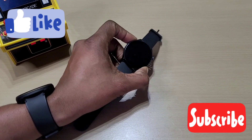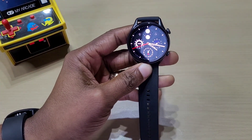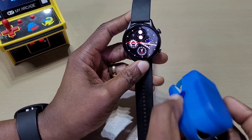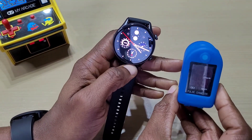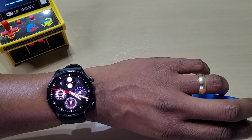Hi guys, welcome back to another video. This will be a quick one regarding the Amazfit GTR 3 Pro. We'll be doing a blood oxygen reading on it and comparing it with the pulse ox meter that we have here, to see how close the readings are. Right now we've got the watch on and we'll do a quick reading.